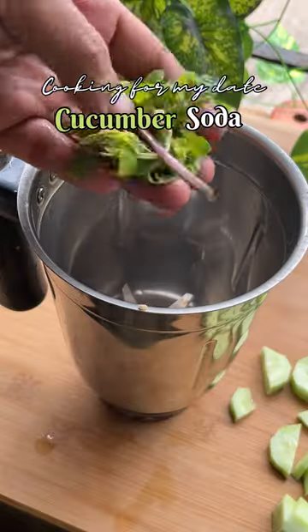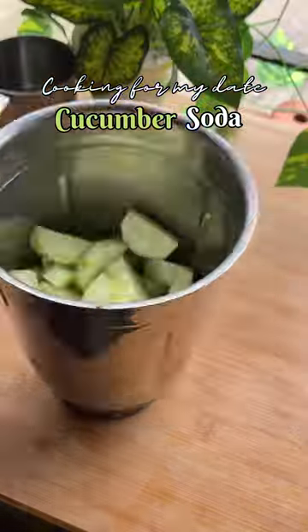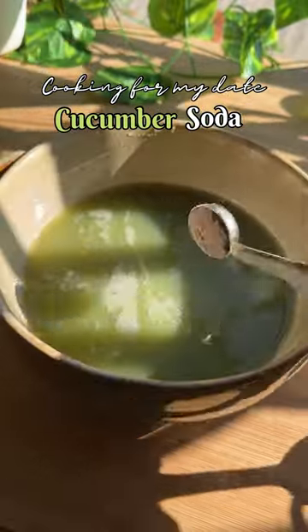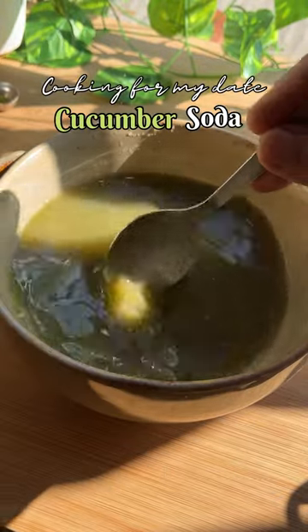Roughly chop the cucumber and then make a paste along with mint leaves. Strain this. Season with black salt, chaat masala, and freshly roasted cumin powder. Give it a quick mix.